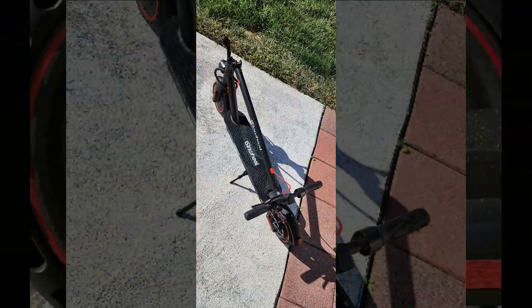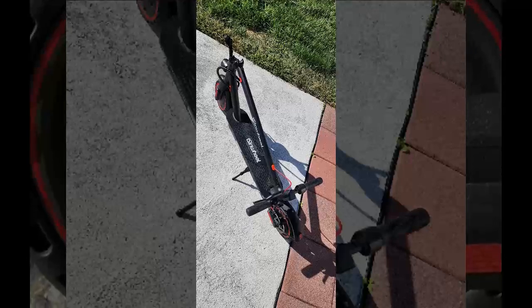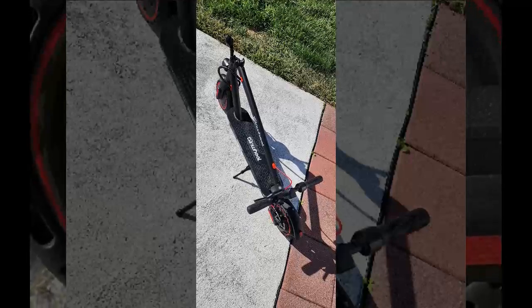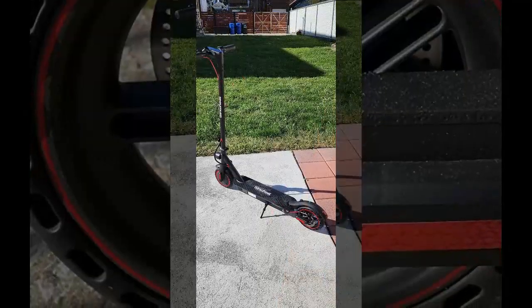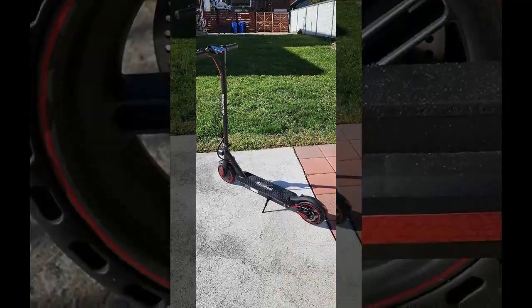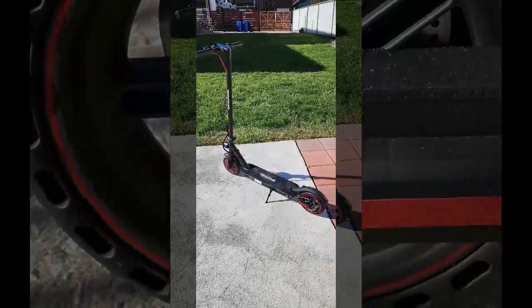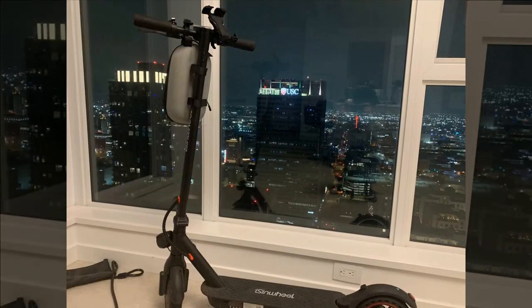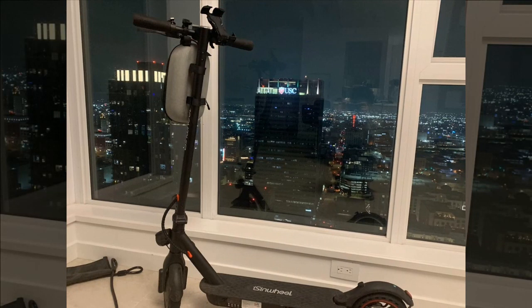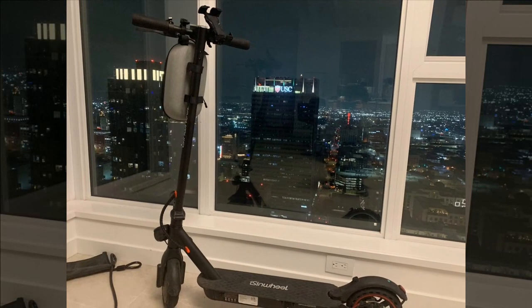The braking system, though effective, had a slight discrepancy between front and rear brakes, requiring adjustment. Folding the scooter was manageable but not as secure as desired. They opted to turn off cruise control due to safety concerns and encountered intermittent issues with the accompanying app's Bluetooth connectivity. Despite these drawbacks, the reviewer expressed overall satisfaction with the scooter and its features, even customizing it to their liking with additional accessories.